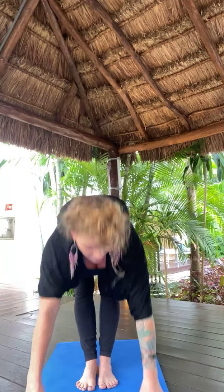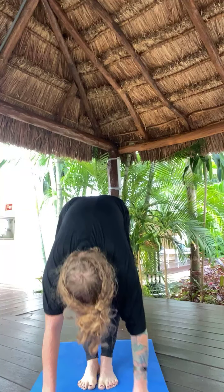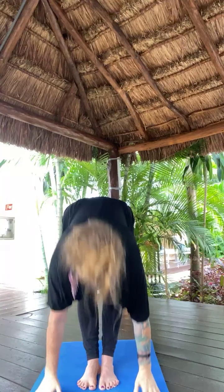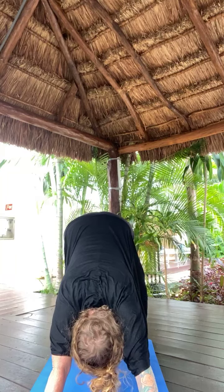Inhale, lift halfway — Ardha Uttanasana. Exhale, let's warm up the spine with a crouch and curl. Round through your spine. Forehead to your knees, take a big inhale. Heels melt down to the ground. Inhale, roll it up to stand — Tadasana. Exhale, back bend at the top. Hips forward, heart back. Inhale, back to center. Exhale, forward fold. Inhale, lift halfway. Exhale, high to low plank — Chaturanga. Elbows squeeze your ribs. You can always drop down to your knees. Inhale, up dog. Exhale, down dog — Adho Mukha Svanasana.